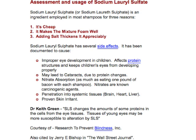So now that we know amounts are over what's recommended, what are some of the effects? Looking at another MSDS on the assessment and usage of sodium lauryl sulfate, it talks about side effects. One is that it affects the protein structure and keeps children's eyes from developing properly. It may also lead to cataracts due to protein changes, and the next concern is penetration into systemic tissues such as the brain, heart, and liver. When you think about the molecular size of sodium lauryl sulfate, it is so small that it can go through your first layer of protection — your skin — and it's still trying to do the same thing, which is clean.